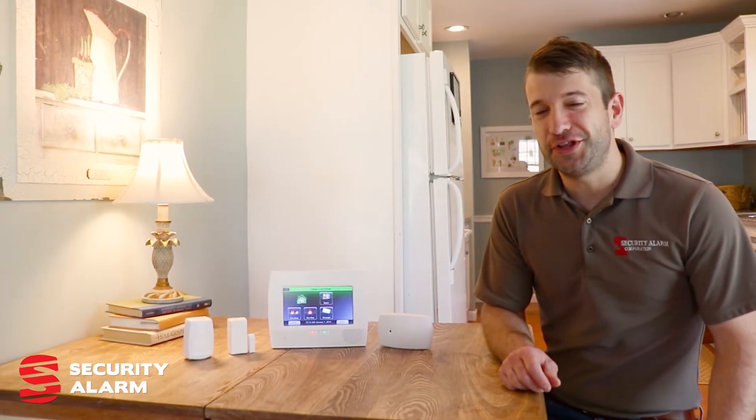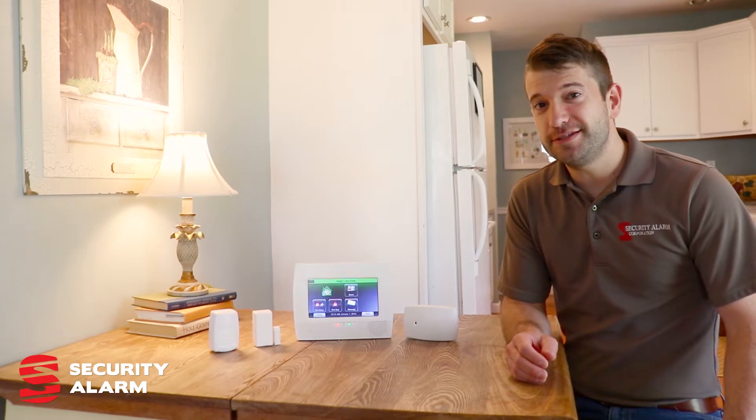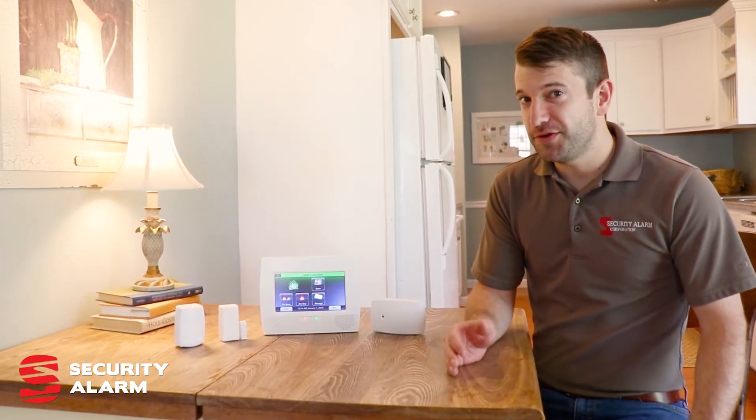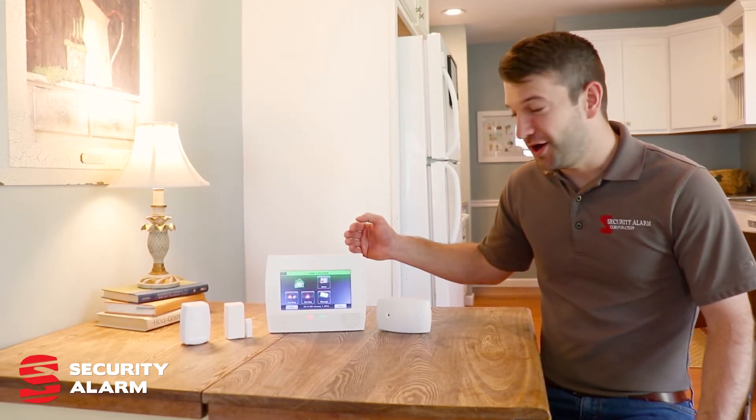Hey guys, Daniel with Security Alarm. I wanted to talk to you today about our new DIY system that we're offering. We're excited about it and wanted to fill you in. It's a complete alarm system at its heart.